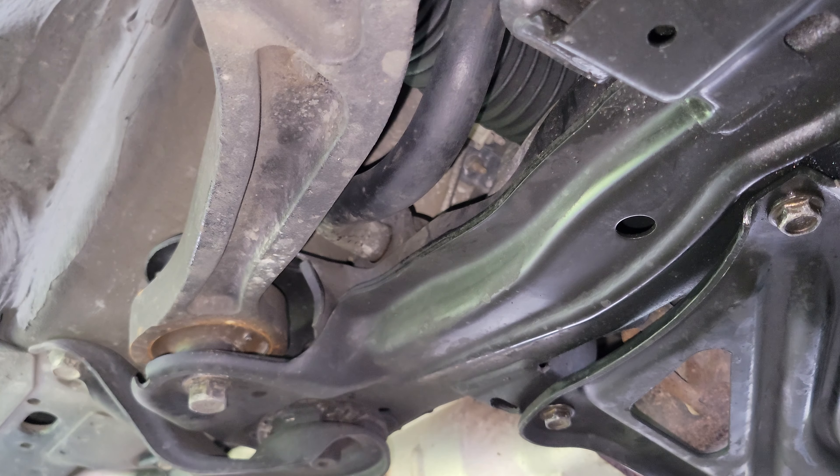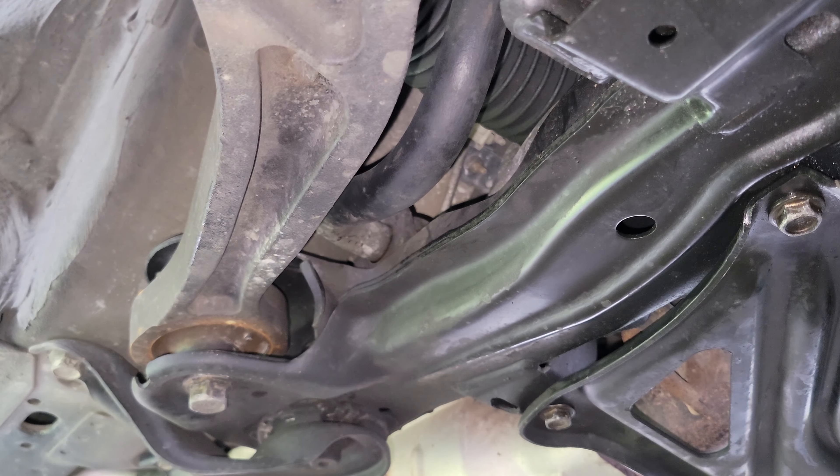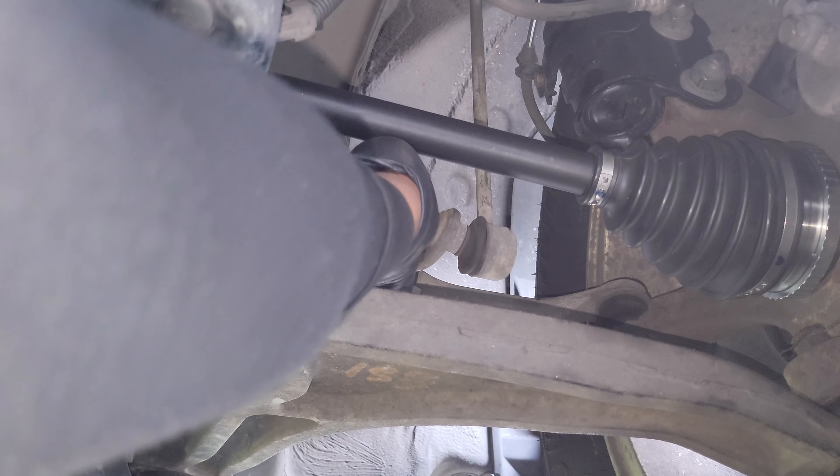Here's the front end of the Pilot on ramps and I'm just tugging on the end of the stabilizer bar. As you can see, the passenger side is rather loose while the driver side is just fine.